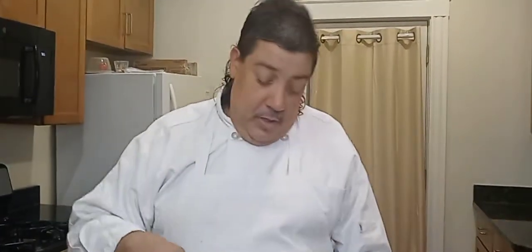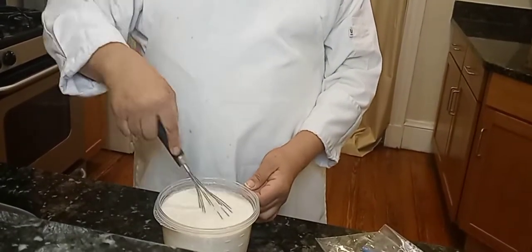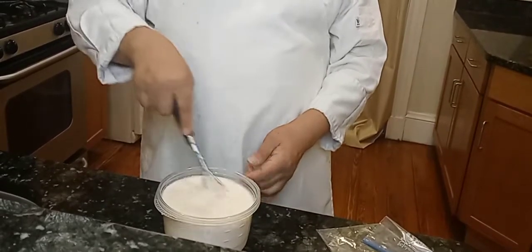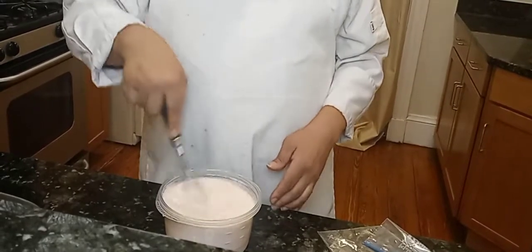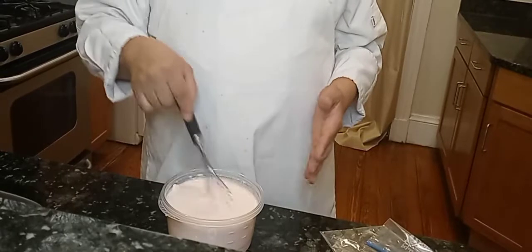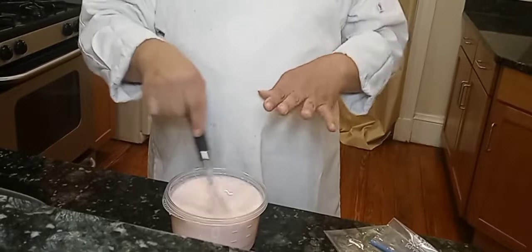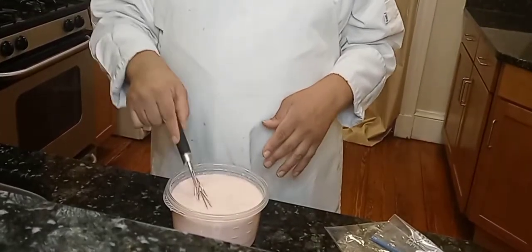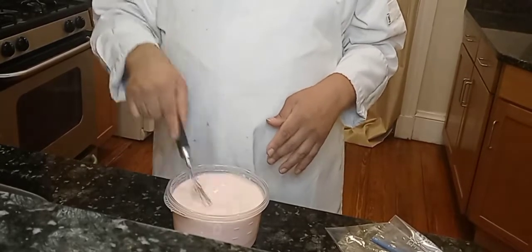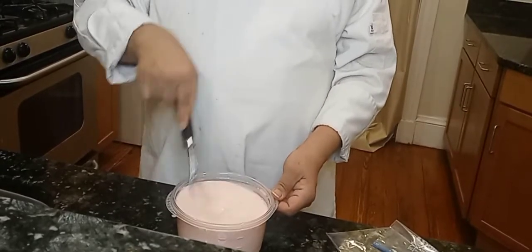Now with a whisk, you just want to start combining everything together so it's all mixed well. Of course, to make it a little easier, if you have a blender just put everything in there and blend it out. See how it's starting to turn into that strawberry color.